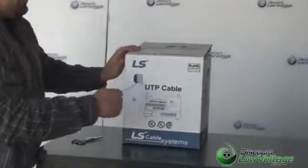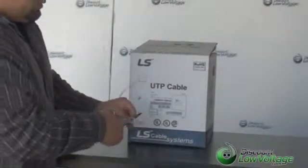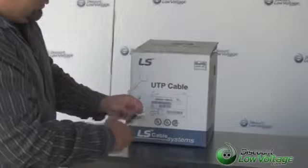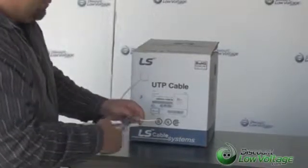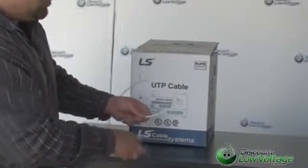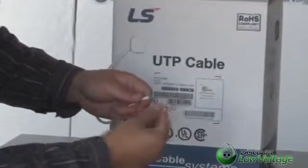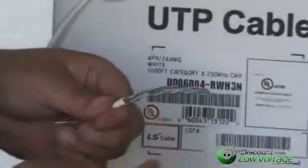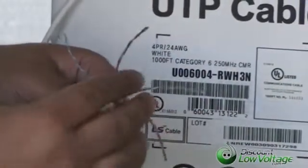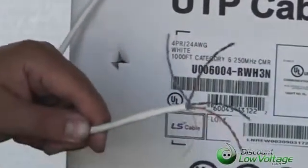Now let's go ahead and strip a piece of this cable so you can take a look at what's underneath the jacket here. This is a 250 megahertz compliance cable, which is what the CAT6 standard is. You got your pull string, you got your orange, your blue, your brown and your green. The pairs are twisted tightly and it looks pretty good.